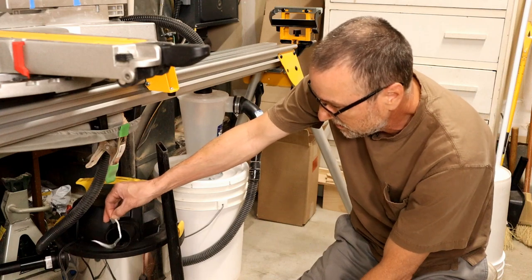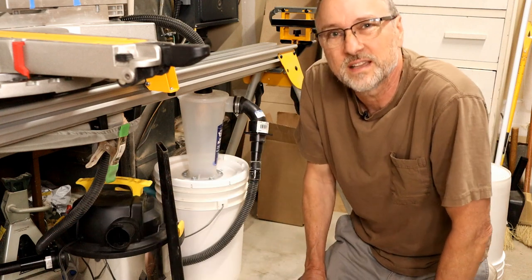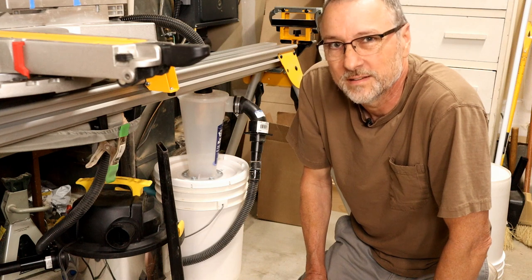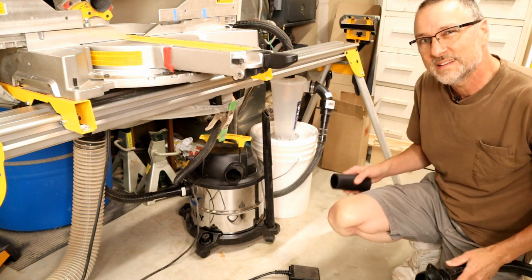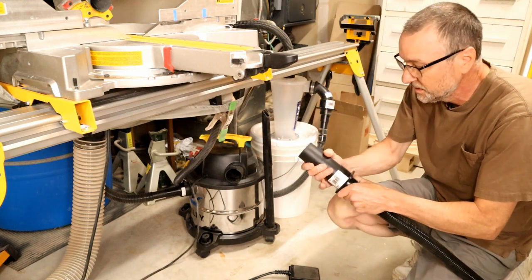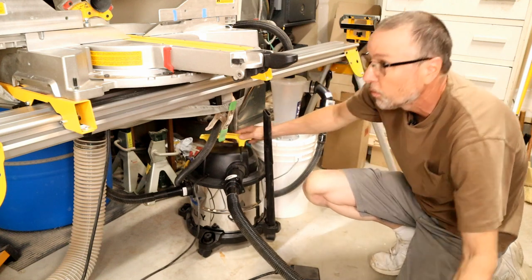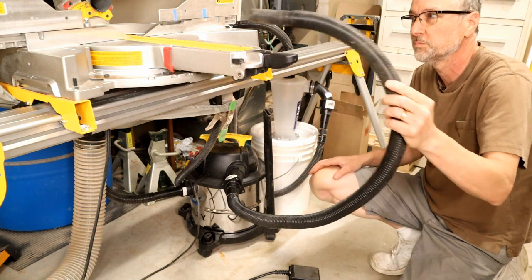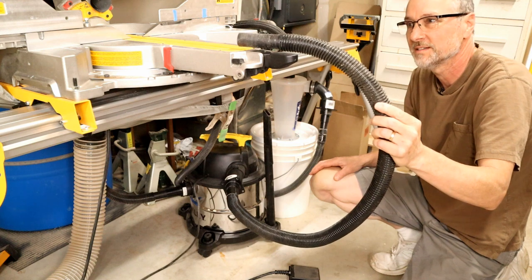Check this out — see all that free air that's coming out. I started thinking: what if I can harness that energy? So I got a little adapter, got an extra hose, and plugged it into the exhaust port. Now I had to figure out a way to secure this so it's blowing back into the exhaust port of the saw. Pretty cool idea.